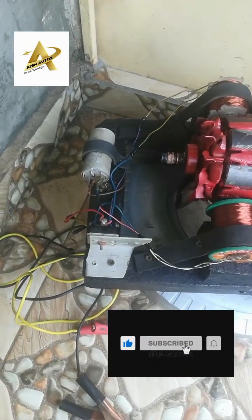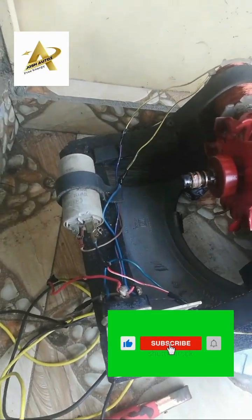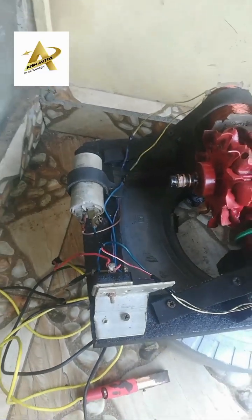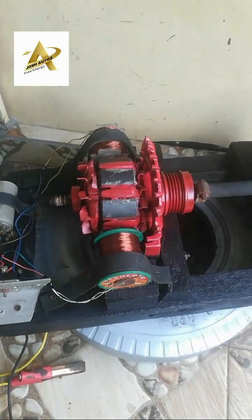The construction of the fuel-less generator includes the following: a 12-volt DC motor, a car alternator, a 2000-turn 28-gauge coil, north and south pole magnets, a 450-volt generator capacitor, and a bridge rectifier.